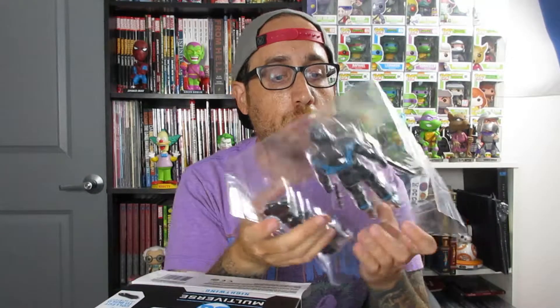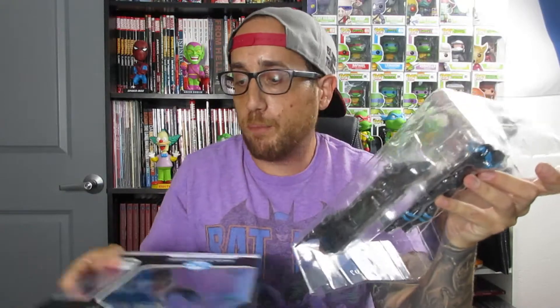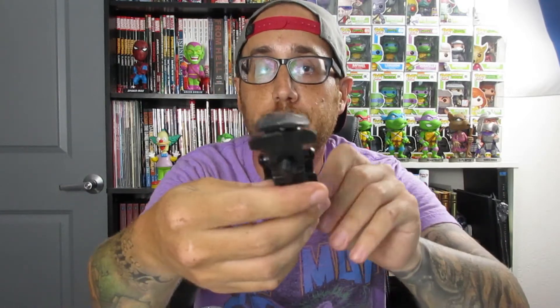Each figure does come with a trading card, which is pretty rare to see — a lot of figures don't come with trading cards anymore. So we're going to go ahead and get this cut open here. First, we'll show off the first piece of the built-up Batmobile. Nightwing comes with the center piece.